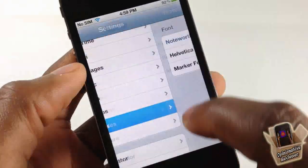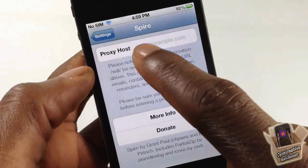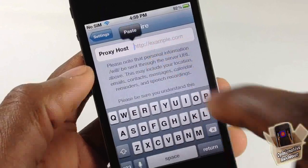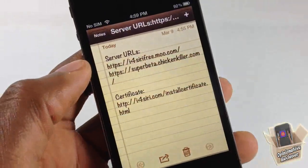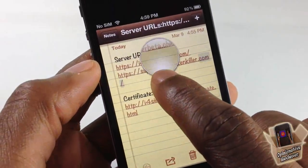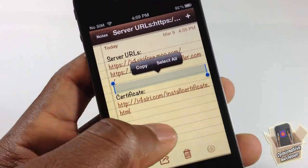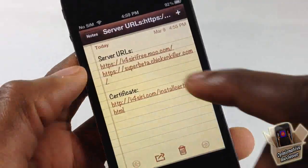Now go down to Spire in settings, and you're going to have to put in the proxy server. The link is in the description, but I also have it here. There are two different ones — I'm not sure if the super beta chicken server is still active, but if the first one doesn't work you can try that one.